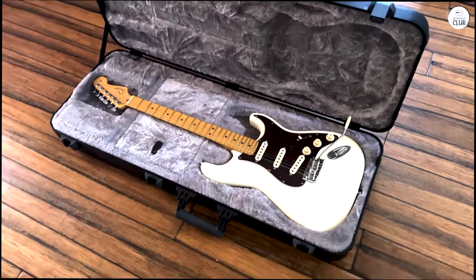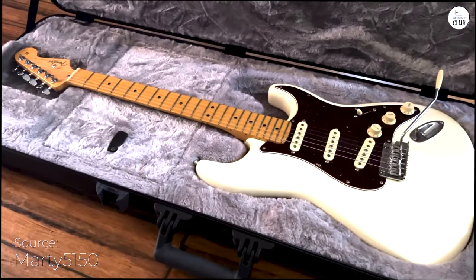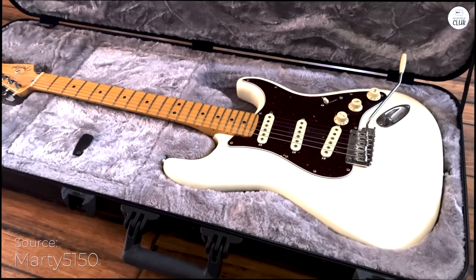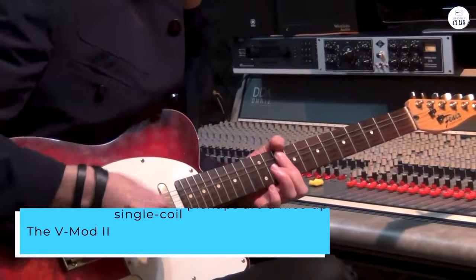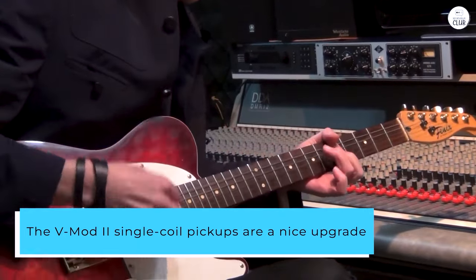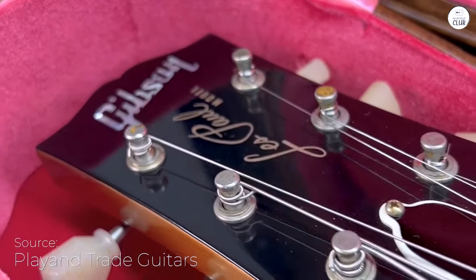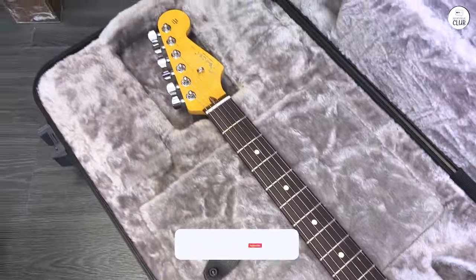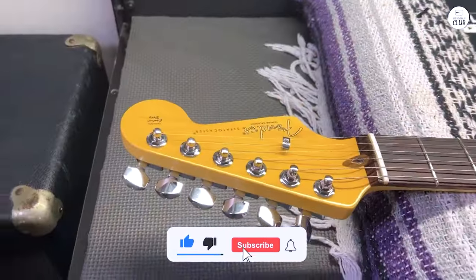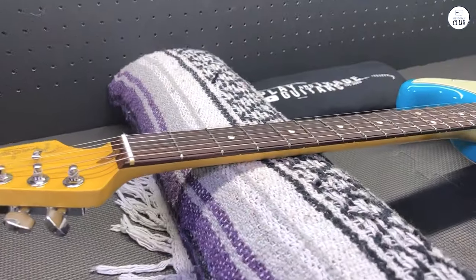I recently tried the Fender American Professional II Stratocaster. The guitar has a solid alder body that's light and comfortable to play. The maple neck feels smooth, and the rosewood fretboard is easy on the fingers. The V-Mod II single-coil pickups are a nice upgrade — they give a clear, classic sound with some modern touches. The new two-point tremolo bridge and cold-rolled steel block help with sustain and brightness. The neck has a supernatural satin finish that feels great. Overall, the American Professional II Stratocaster combines a vintage sound with modern features, making it a solid choice for many players.